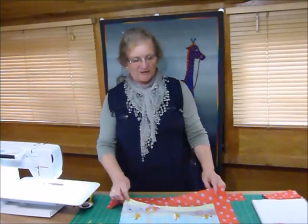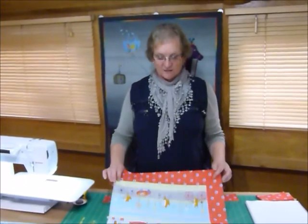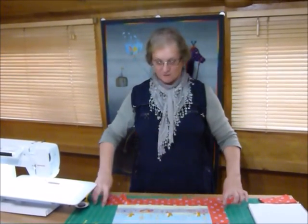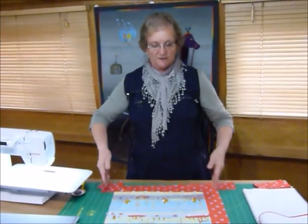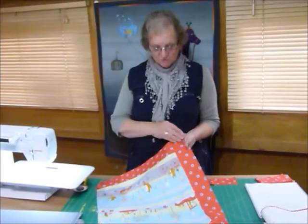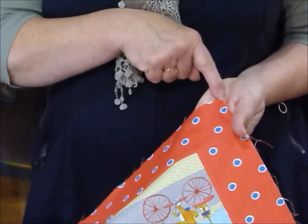Hello. Today I'd like to show you how to do a mitered border. So often when we put a quilt together we put the sides on first maybe and then we do a straight piece across the top and the bottom so that you've got this square join at the corners. So I thought I'd show you this time how to do a miter — a miter is where it's joined diagonally coming from the point of the quilt out through the border.